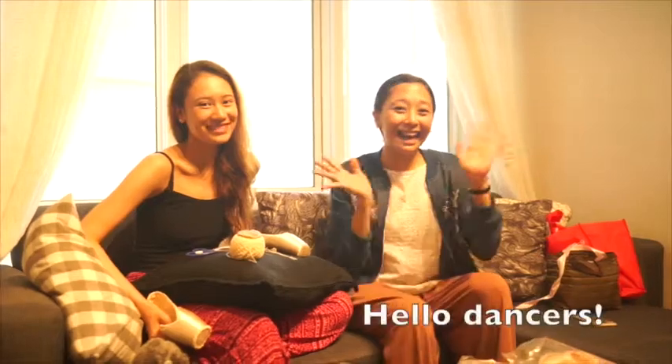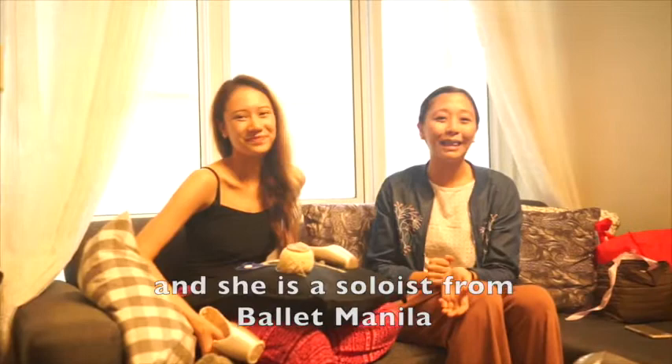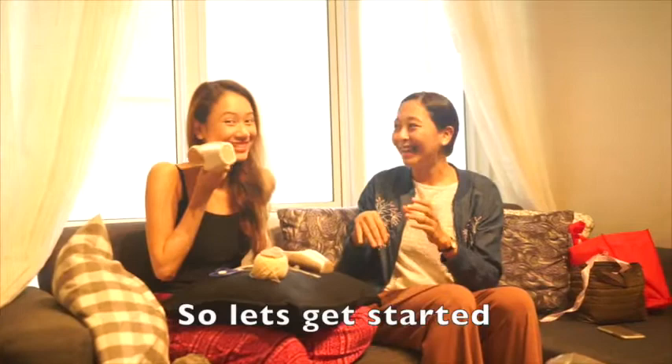Hi dancers! Today we're here with Abby, a soloist from Valley Manila. She'll be showing us her way of how she darns her pointe shoes, so let's get started and she'll show us a few of her tricks.